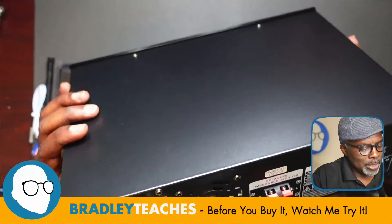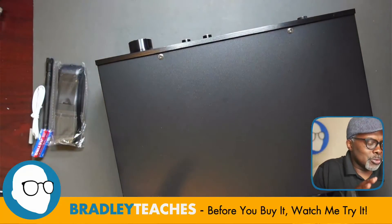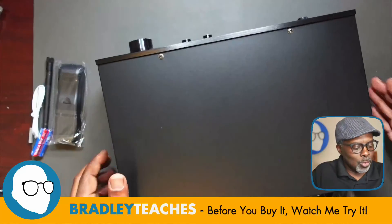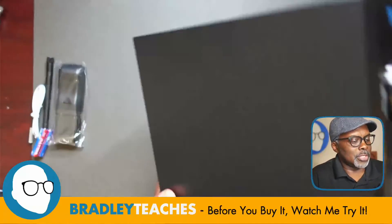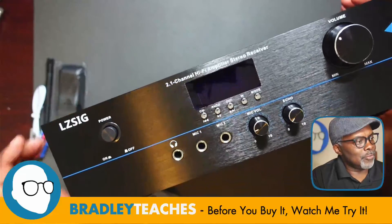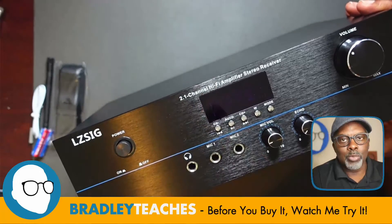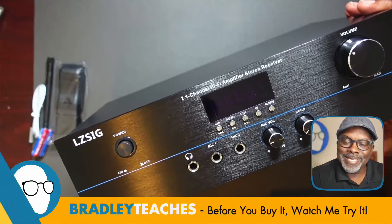This is a 2.1 system, which means two speakers — two surround sound or side speakers — and the .1 means one subwoofer. So you'll be able to hook up three speakers to this. As you can see it on the front here again: 2.1 channel system means two speakers plus one subwoofer.